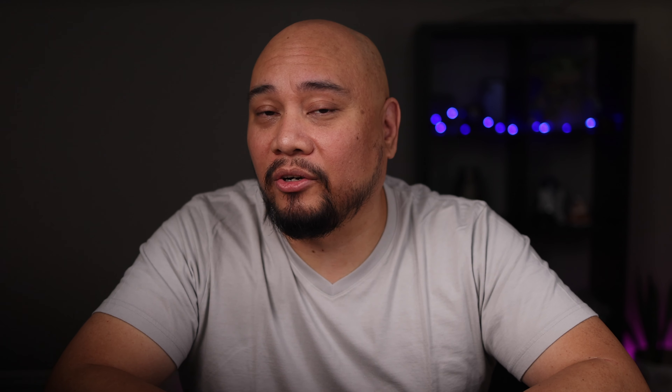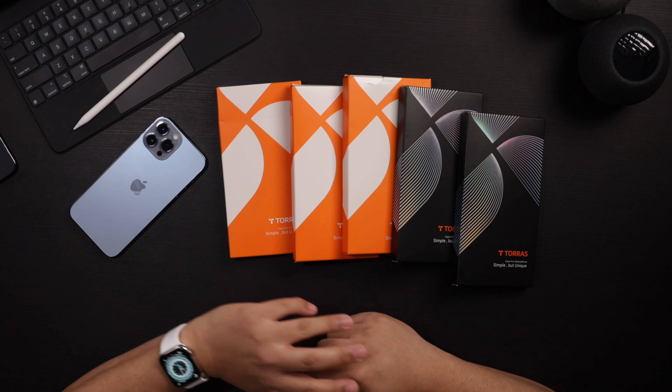A few weeks ago, Apple released the iPhone 13 series, and I personally picked up an iPhone 13 Pro Max in Sierra Blue. As soon as the phone drops, there's a rush to find cases for it. I like to look for cases that not only provide protection, but also coordinate well with Apple's current design. I've looked at cases from Torras in the past and they've always had a great lineup, so I'm really excited to see what their lineup is this year for the iPhone 13 Pro Max.